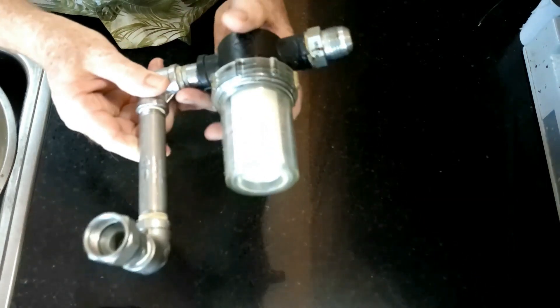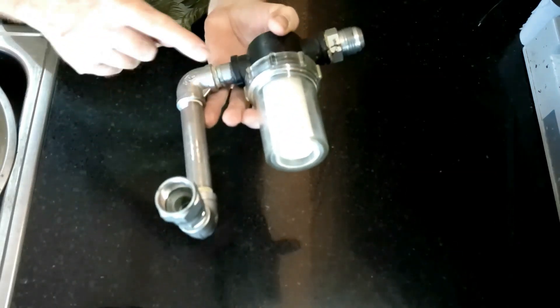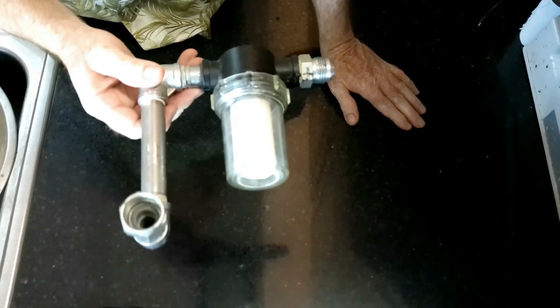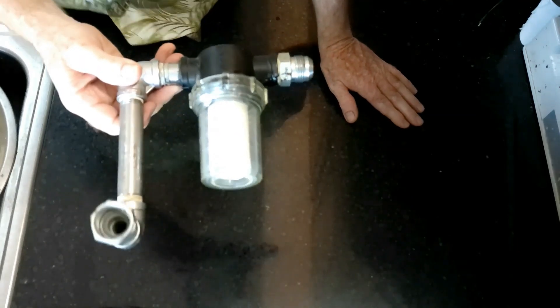If you take a look at this thing right here, I have a fitting here and joints at multiple points. Counting them up: one, two, three, four, five, six, seven, eight, nine. This little contraption introduced nine additional joints where I could have a vacuum leak.